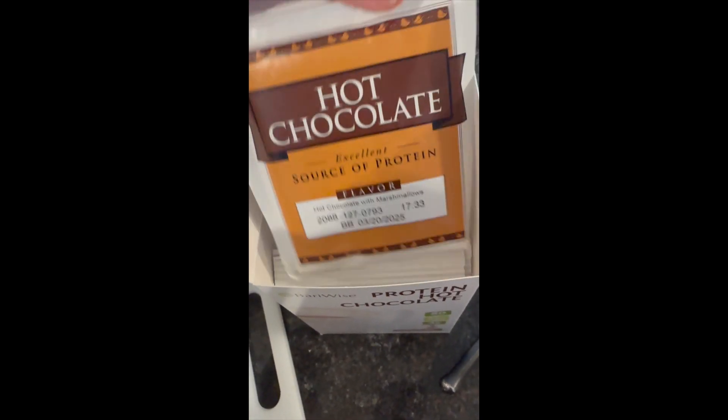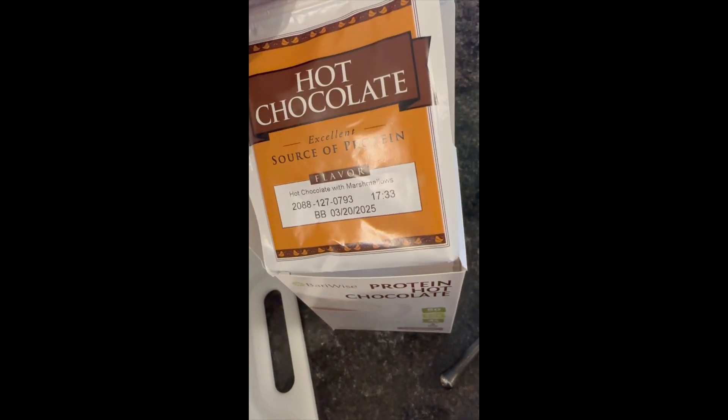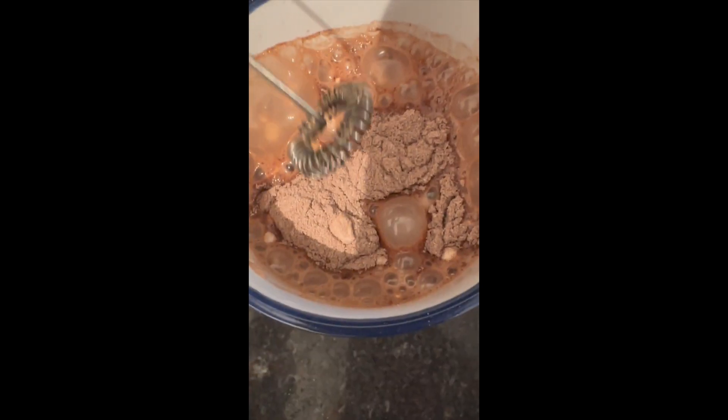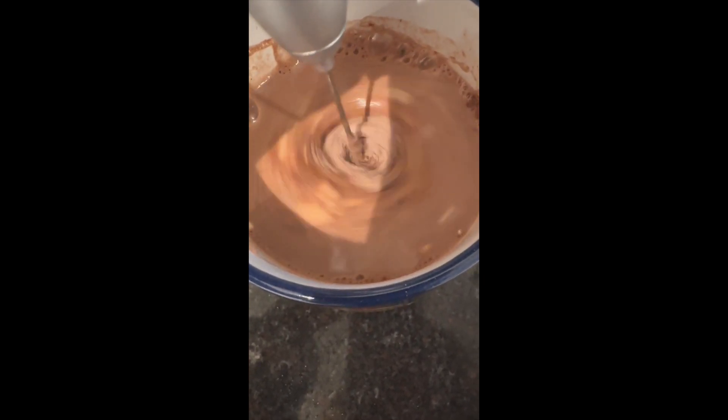It comes with individual packets. I usually heat up my water, put this in a mug, and then I add it in and use a frother to get it all frothy. Frothing it up and it's going to be delicious.